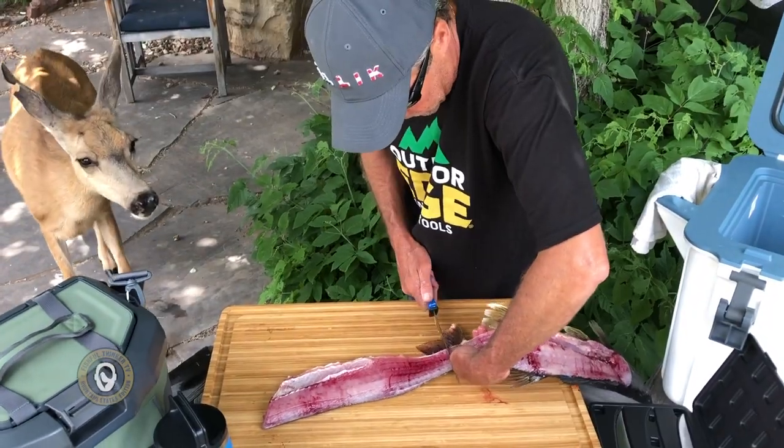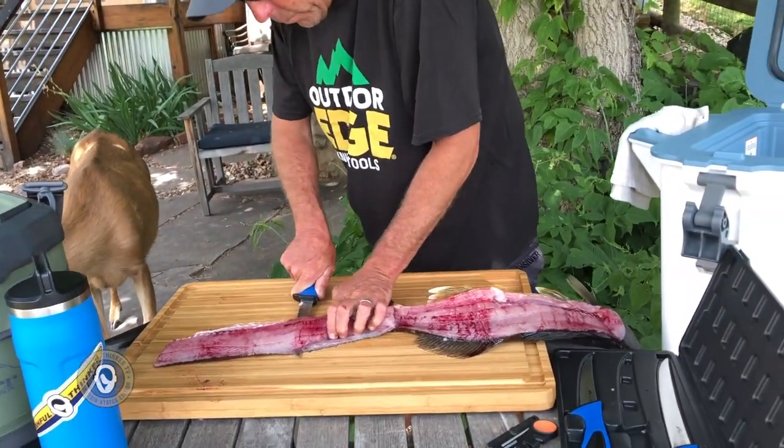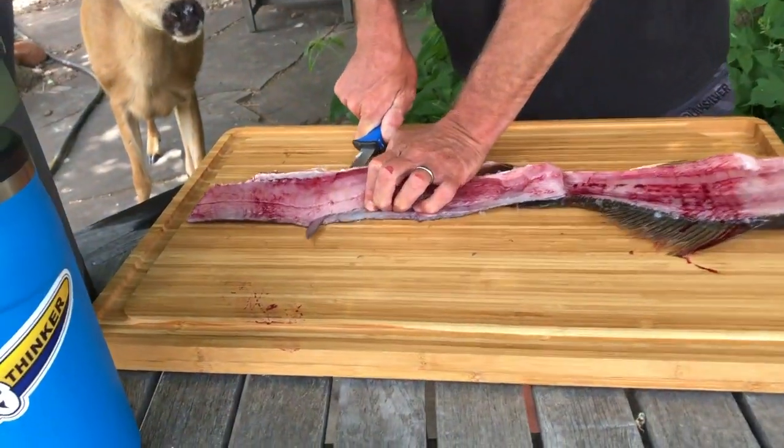Hey George, no — we're working here George. We don't serve your types around here. We would prefer that you did not come over here while we're filleting fish, George, because as you know we're inclined to fillet your kind as well.